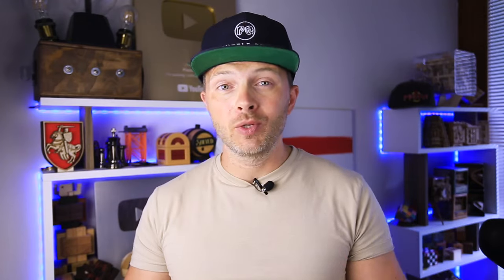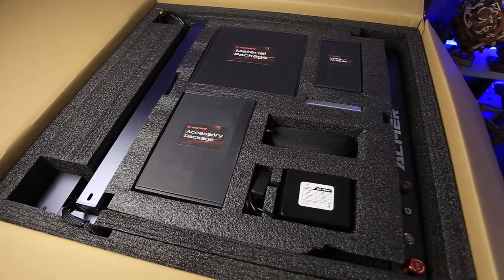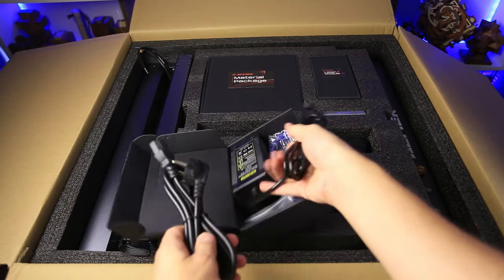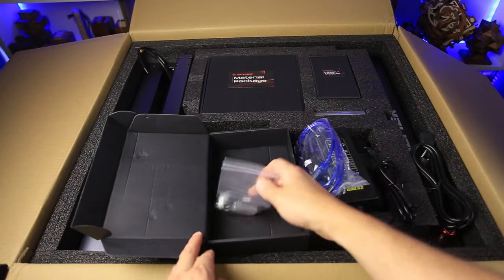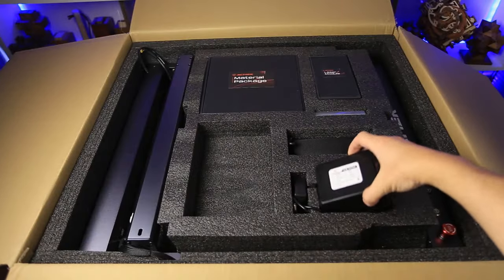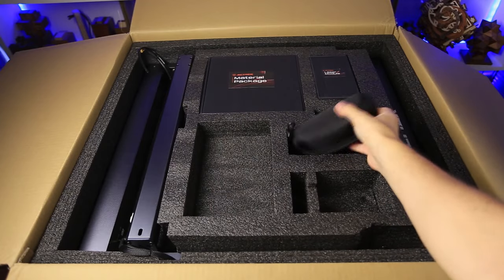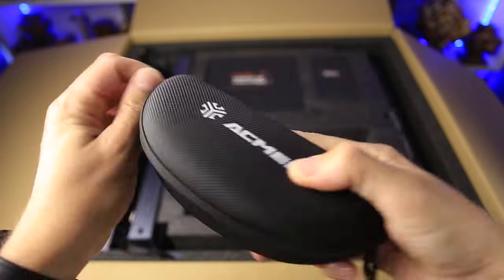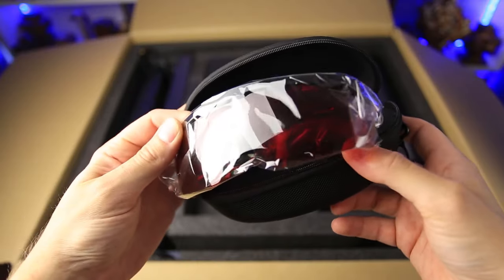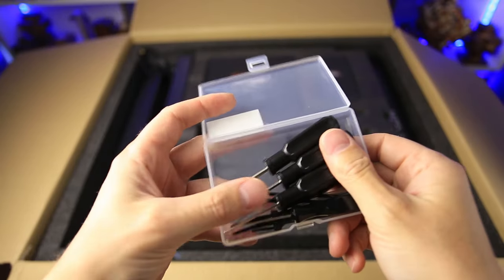Let's open the box and see what's inside. Everything is neatly packed and labeled. Here is an accessory package with a power brick, USB cable, and a small bag with keys, a flash drive, and a spare cable. Next we have a 10 watt air pump with output of 25 liters of air per minute. Safety goggles come in a small box that looks quite fancy — usually safety goggles come just in a plastic bag. The goggles have red glass. A small plastic box with cyan tools has screwdrivers and zip ties inside.